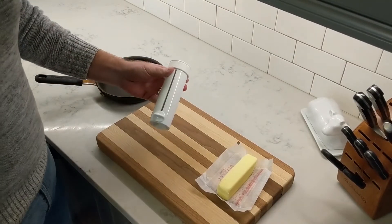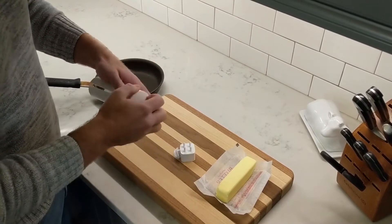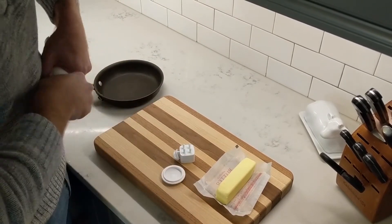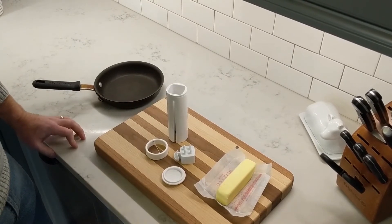Hi everybody, here to show some basic features of the Butter Twist. It's made out of four main parts that all snap apart. Those can all go in the top rack of the dishwasher for cleaning.